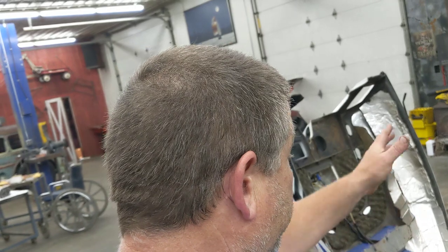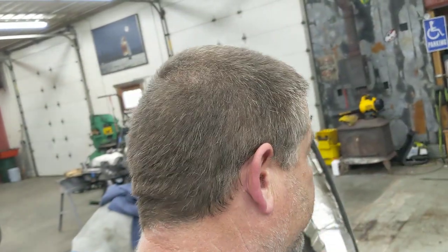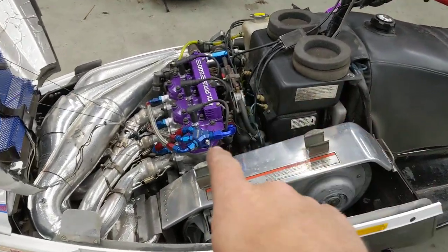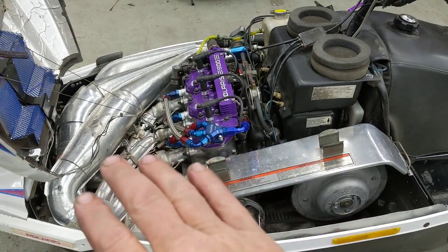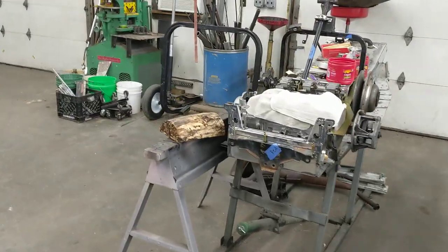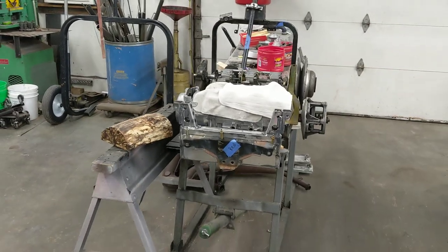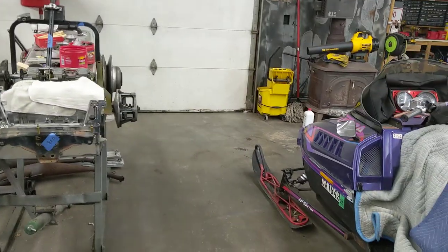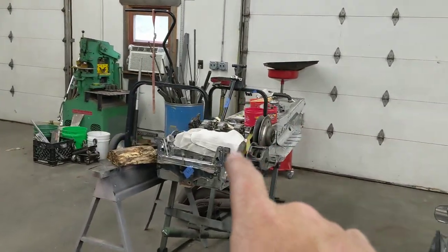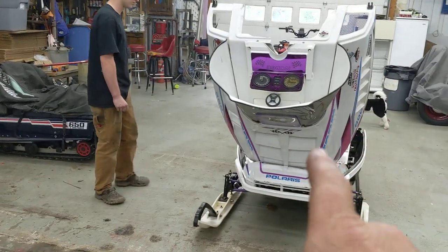So we finally got it back together, and we went a different direction. Originally Trenton was going to put this motor — a bone stock storm motor — into Three Fingers. Then we're sitting around one night drinking a couple Bush Lights, brains in a can, and we came up with the bright idea: instead of two mod sleds, let's just have one mod sled. So put the built storm motor in here and put the bone stock motor in Norge.